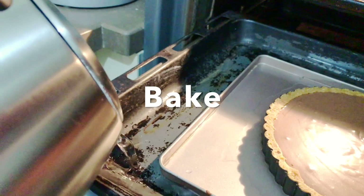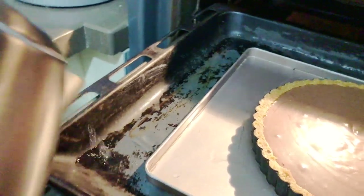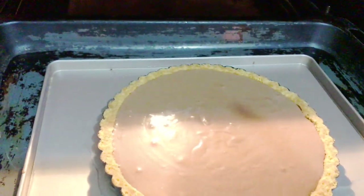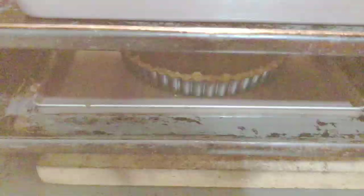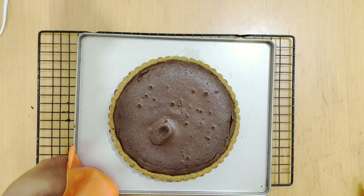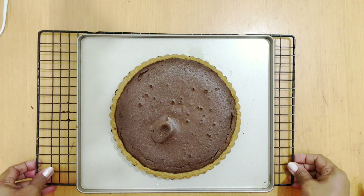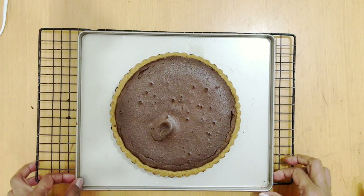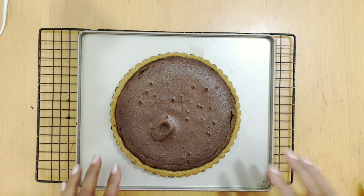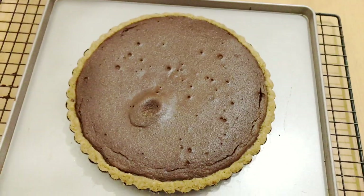I've got two baking trays — one large and one small. The tart sits on the small baking tray, and I put the water on the outside in the large baking tray — that's the water bath. I'm going to bake this until it's nice and set. I accidentally touched the top while testing it, so don't do that. I'm going to let this cool for at least an hour or two.